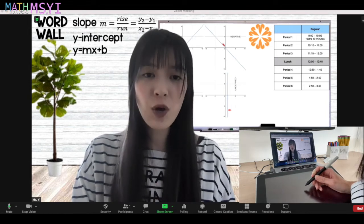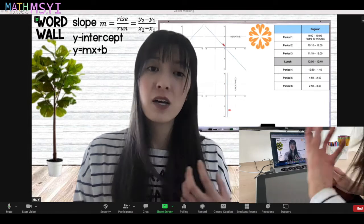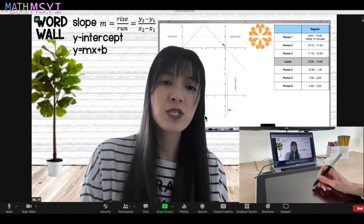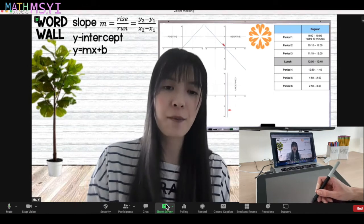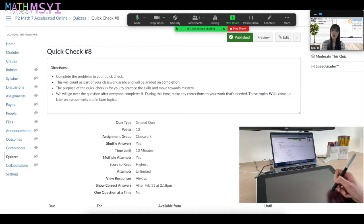I'm going to show you right now how I go about using my Zoom annotate to show my thinking to students virtually. So in Zoom, I'm going to go ahead and share my screen. I'm going to show you how I go over a quick check with students in class. The quick checks that we do in class kind of act like a warm up. My goal with these is that students are moving towards mastery, so I really push them to try it again if they need to.